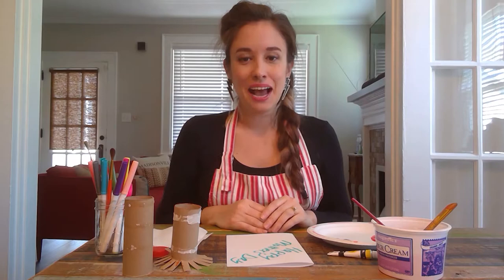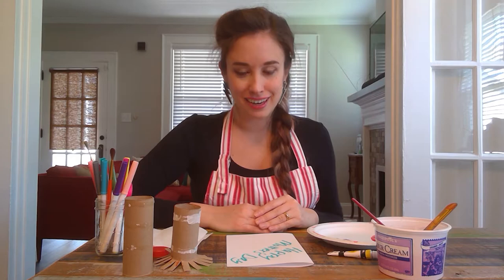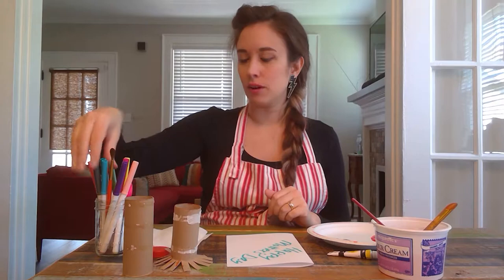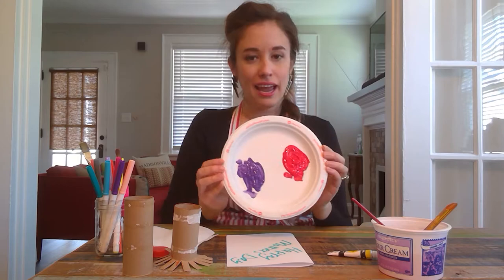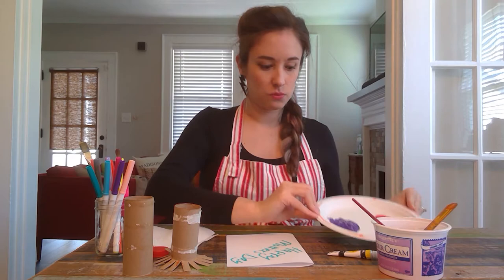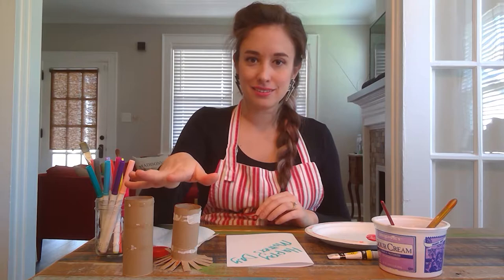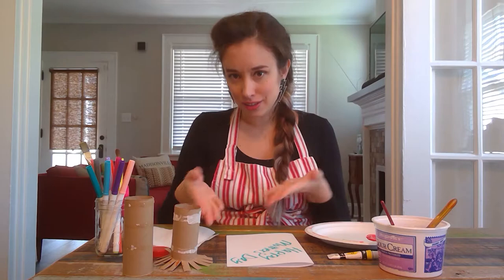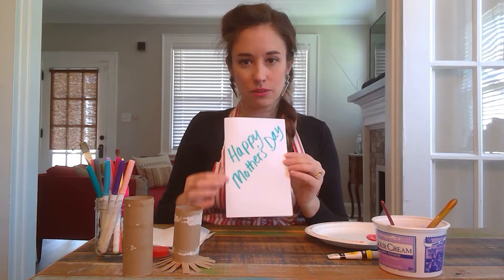We have a different format for our art activity today. We have the first prep stage, which is an adult-led part, and then we have the kid creativity stage. For prep, make sure you have all your supplies ready: markers, paint brushes, scissors, and paint spread out on a paper plate. Paper plates are great because they're disposable and give you lots of surface area. Have some extra paint and water for your brushes too. This is the part where adults can step in, especially if smaller hands need help with scissors — we're going to be printing flowers onto our cards.